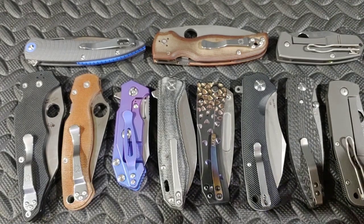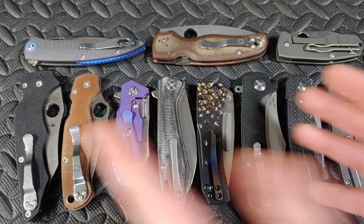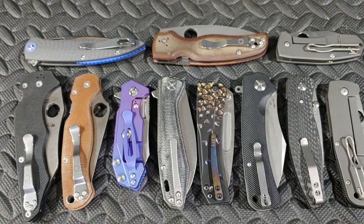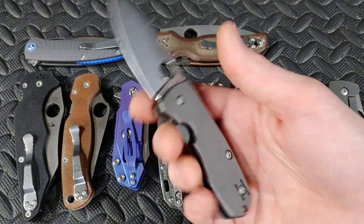That's why I kind of always advocate for neutral ergos — not all knives, because I like knives with different types of ergos — but what I mean is that neutral ergos tend to be a little more beneficial with a lot of cutting tasks.